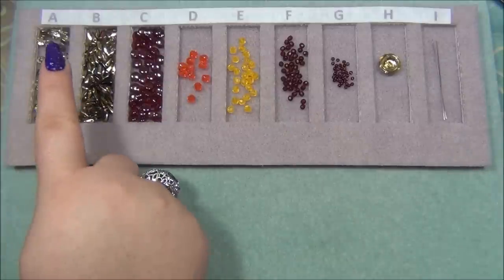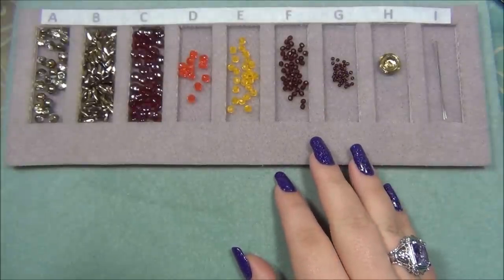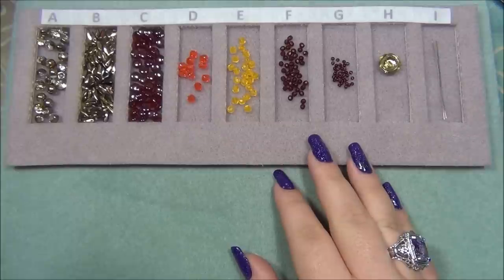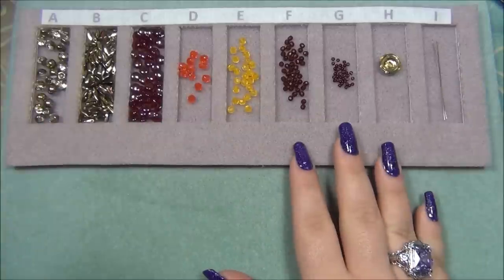I also like that there is a letter marking on the top of each compartment. There are a lot of patterns and designs out there and they mark the color of the bead with a letter, so I like that they're marked too. That's also very helpful.